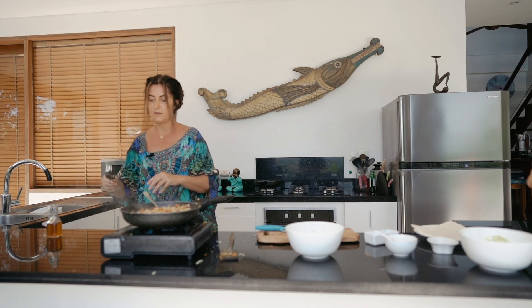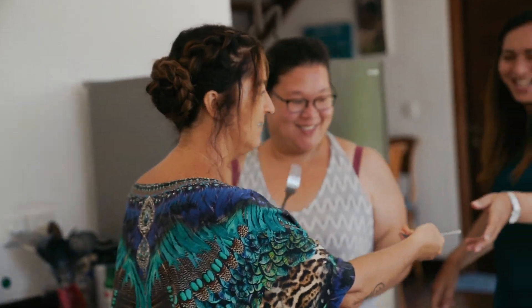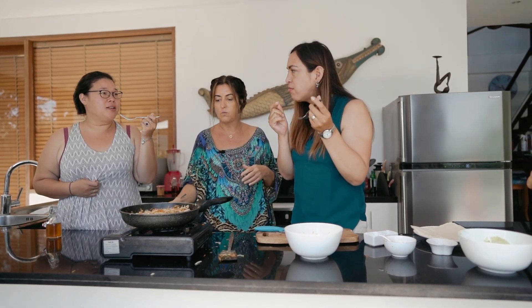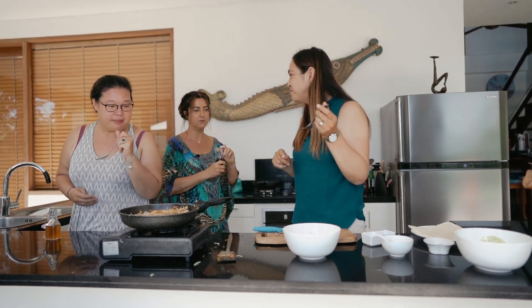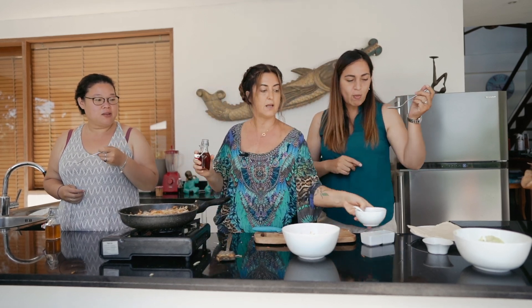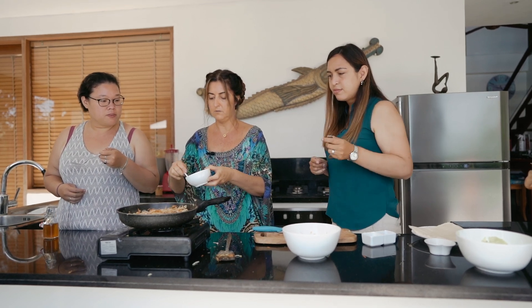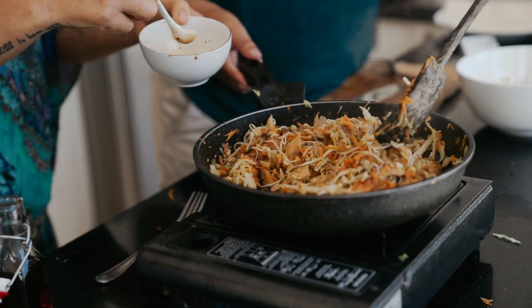I need my taste testers to come and taste this — they're my foodie girlfriends. Christina said the other day, 'Isn't it great we're all foodies?' Can you guys taste it and tell me what it needs? They said sugar — maple. Good job, guys. A little bit more soy sauce, and I might put a little bit of maple in here with the soy. Christina, do you want to mix that and taste it again? Tell me what you think.